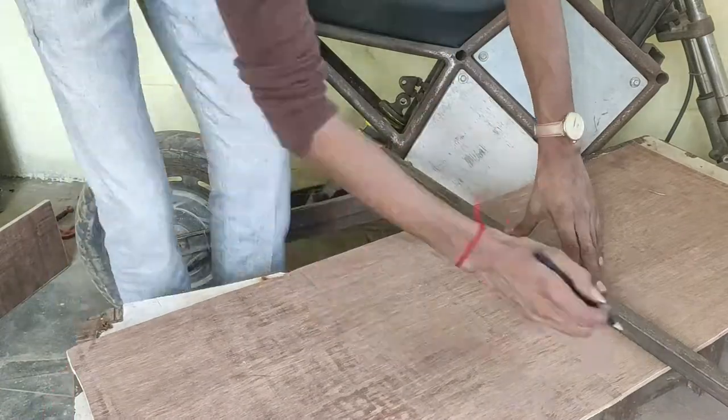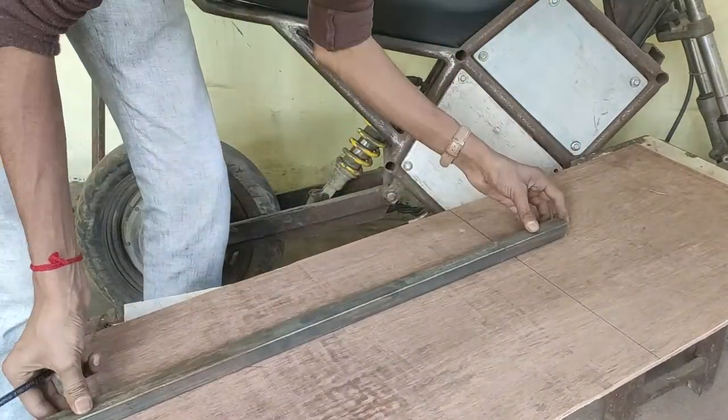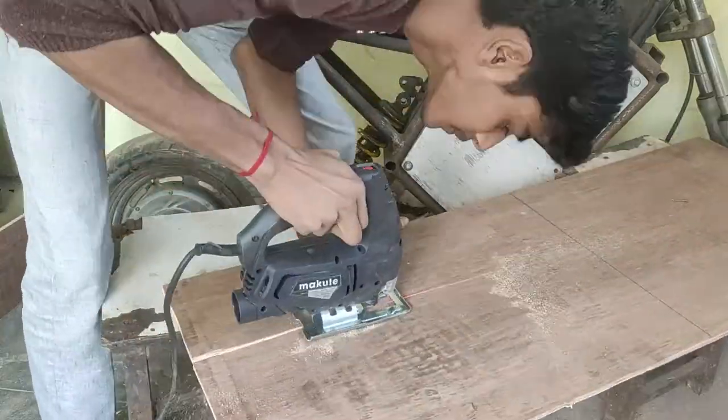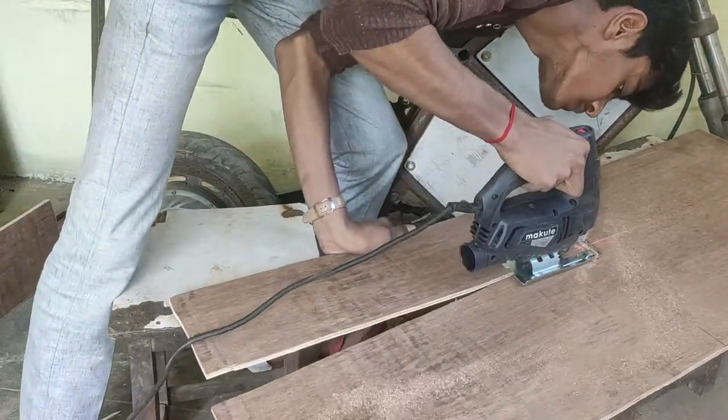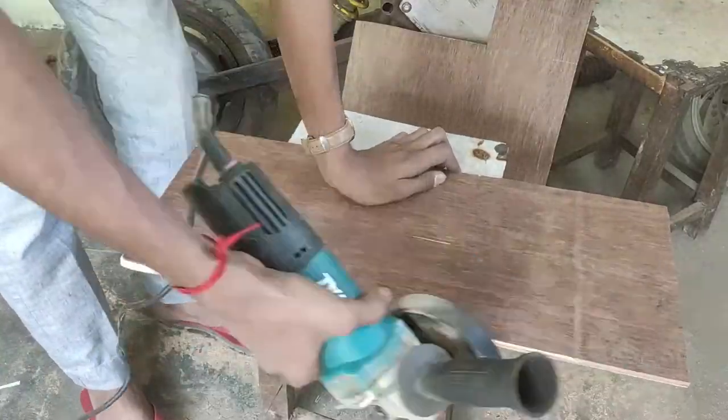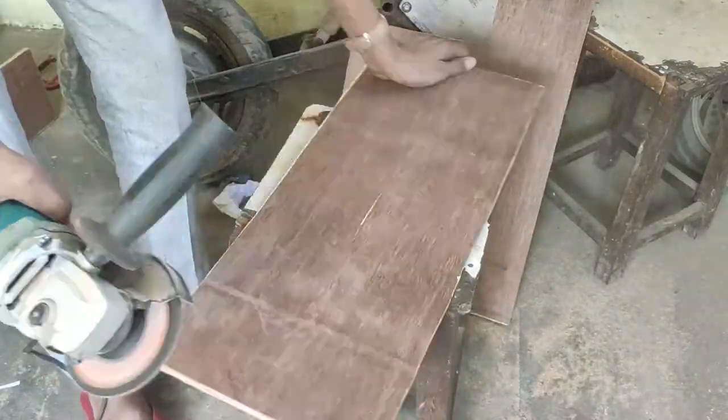For the back support, I mark the length and draw the outline, then cut it with the help of a jigsaw. Then I did the same sanding work on the edges and corners.